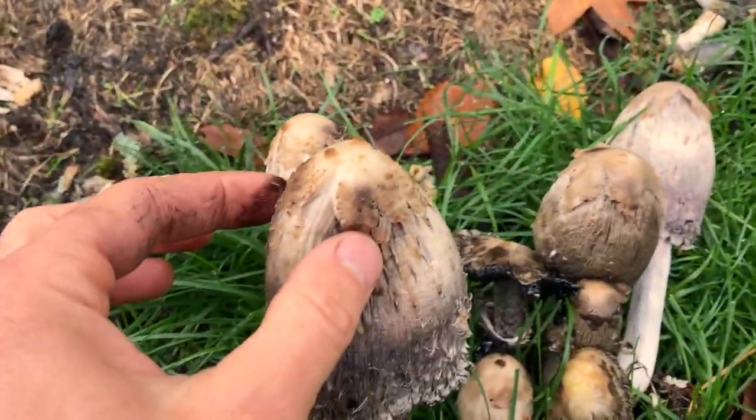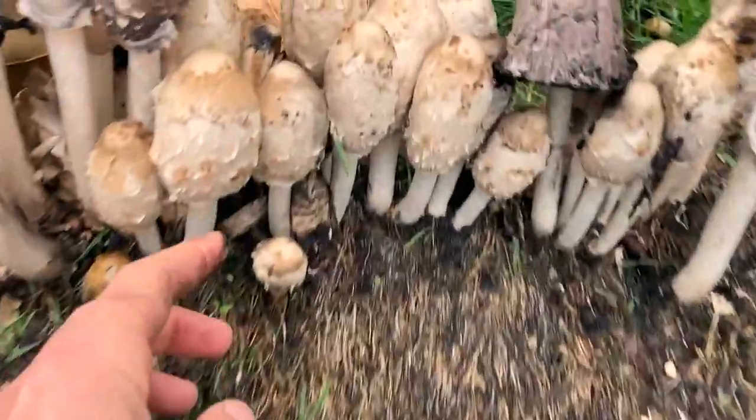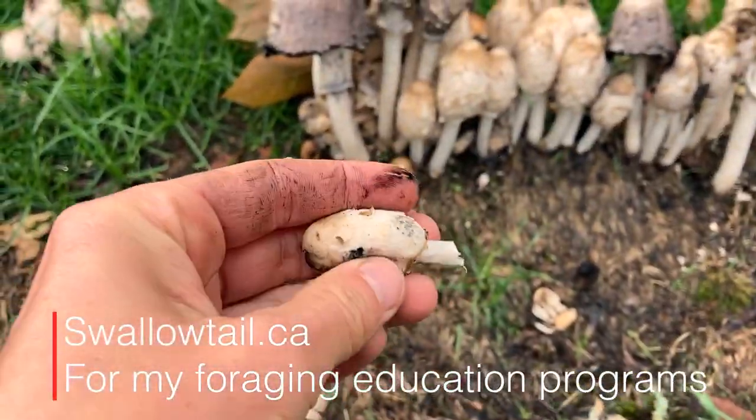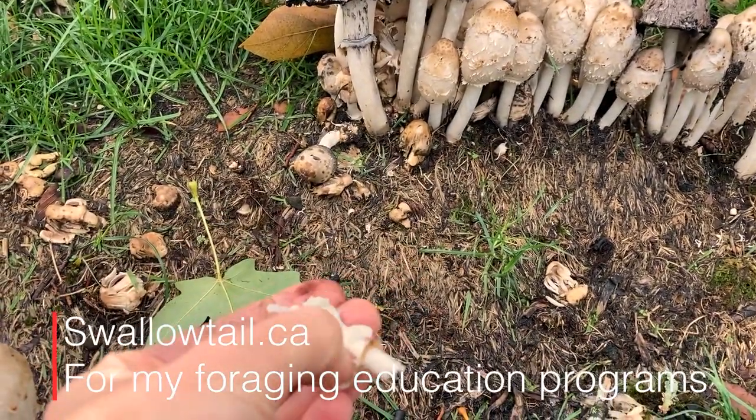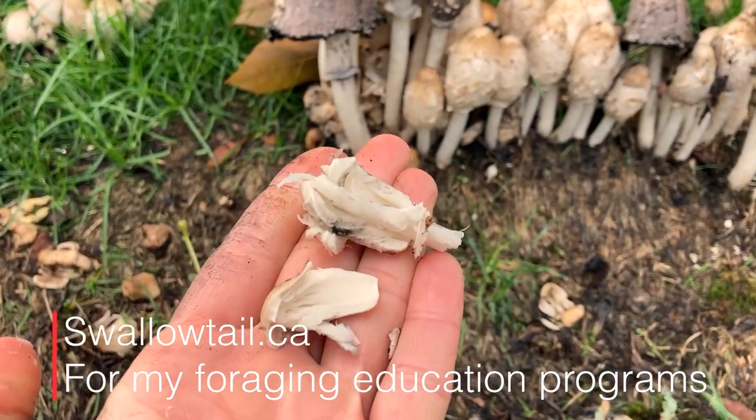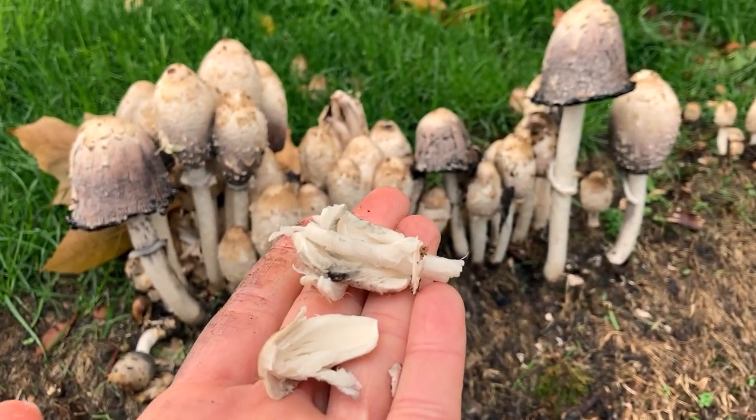But they're also edible — just not at this stage. More at the button stage, when they're firm and young and not black at all. So there you go: a nice edible urban mushroom.